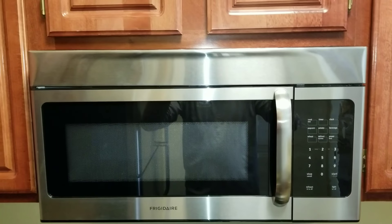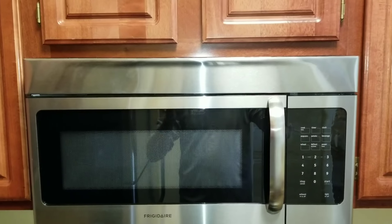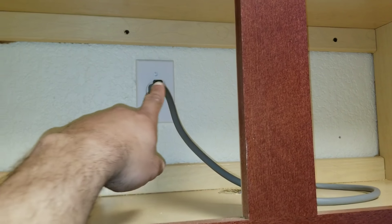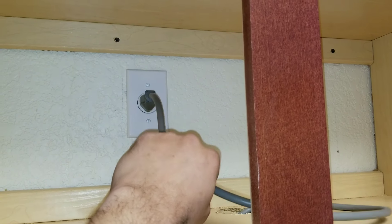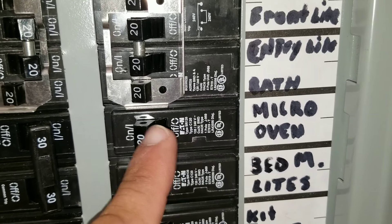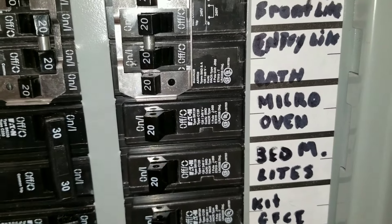On today's video, we'll be working on a microwave that is no longer operating. First thing you want to do is make sure that you have your microwave plugged into a power source. Next, we're going to check the breaker, and we can see the breaker is not tripped.